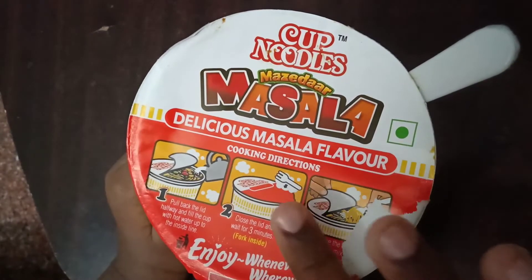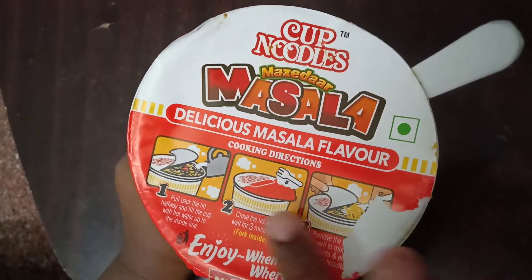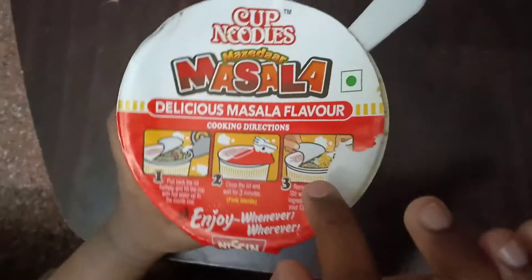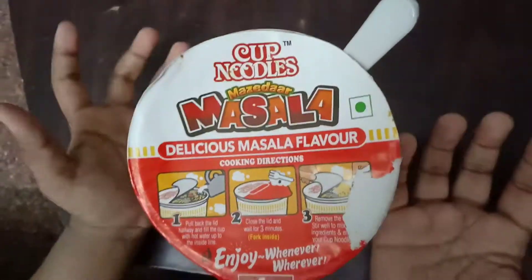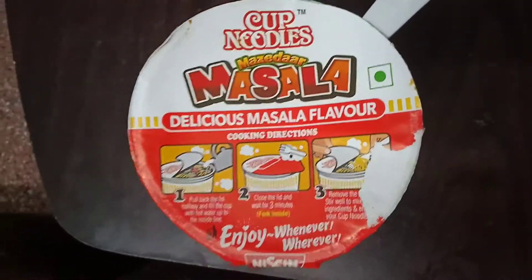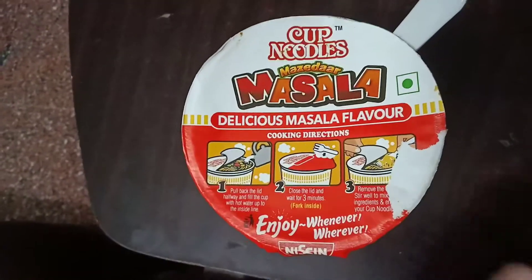Next we are going to cut 3 minutes. Now I am going to cut hot water.